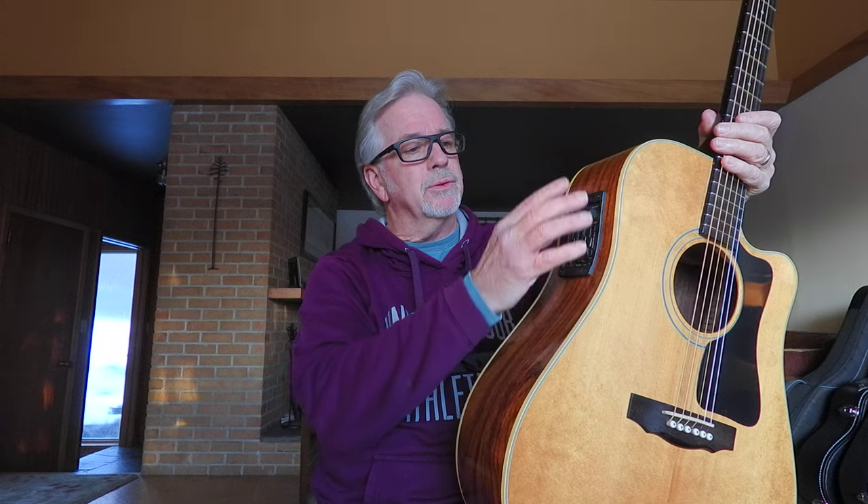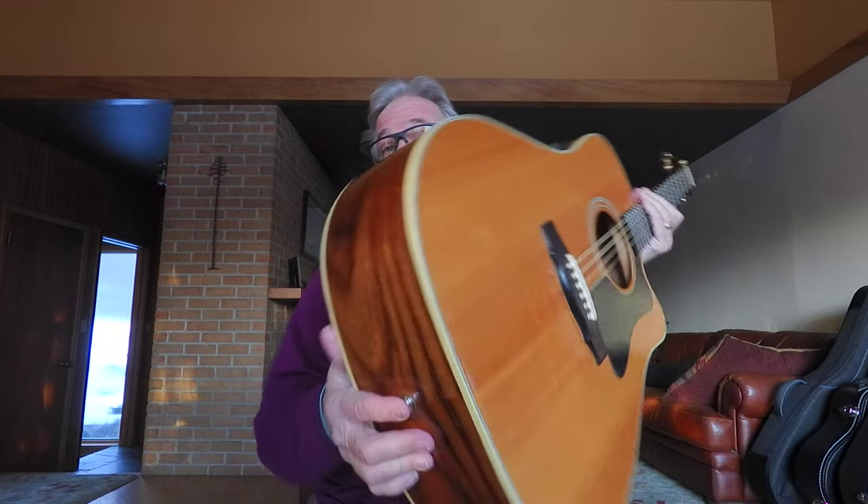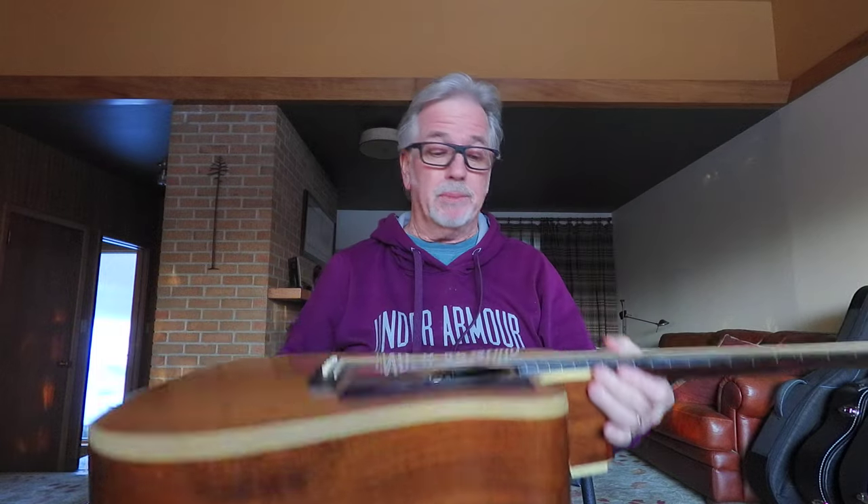I played this through my acoustic amp, and you don't need an external preamp to run this through. There's plenty of adjustment right on this guitar. You can plug this straight into your PA system or into an amp, however you want to handle it, and you're going to be able to adjust that volume and get it to sound exactly like you want.